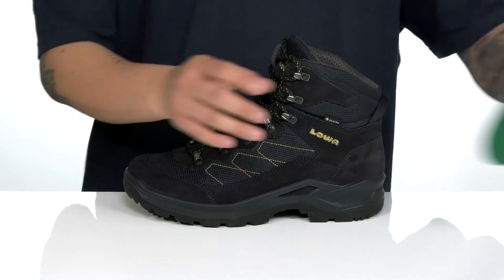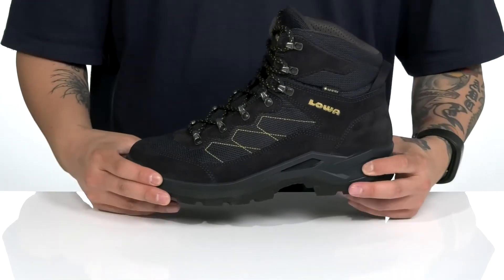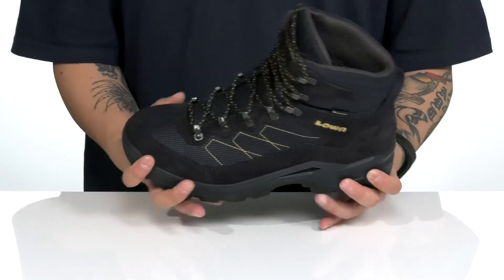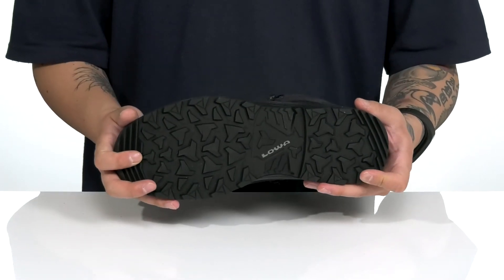A removable cushioned footbed helps keep you comfortable while you're hiking around, along with a shock-absorbing midsole that's going to keep you comfortable with each and every step. It features a very lightweight, sturdy build and sits on top of a textured synthetic outsole to keep you stable.